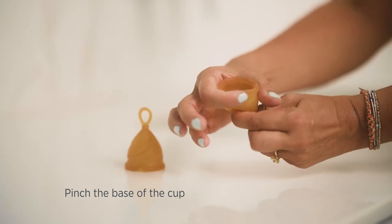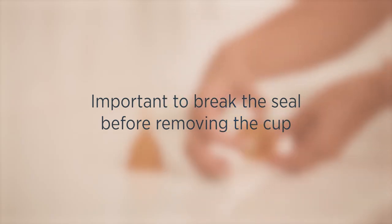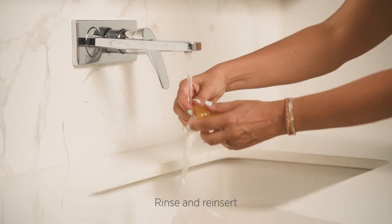To remove your Loop Cup, firstly pinch the base of the cup to break the seal, and then pull the cup by using the Loop. It's important to break the seal before removing the cup. Empty in the sink or in the toilet, then rinse and reinsert.